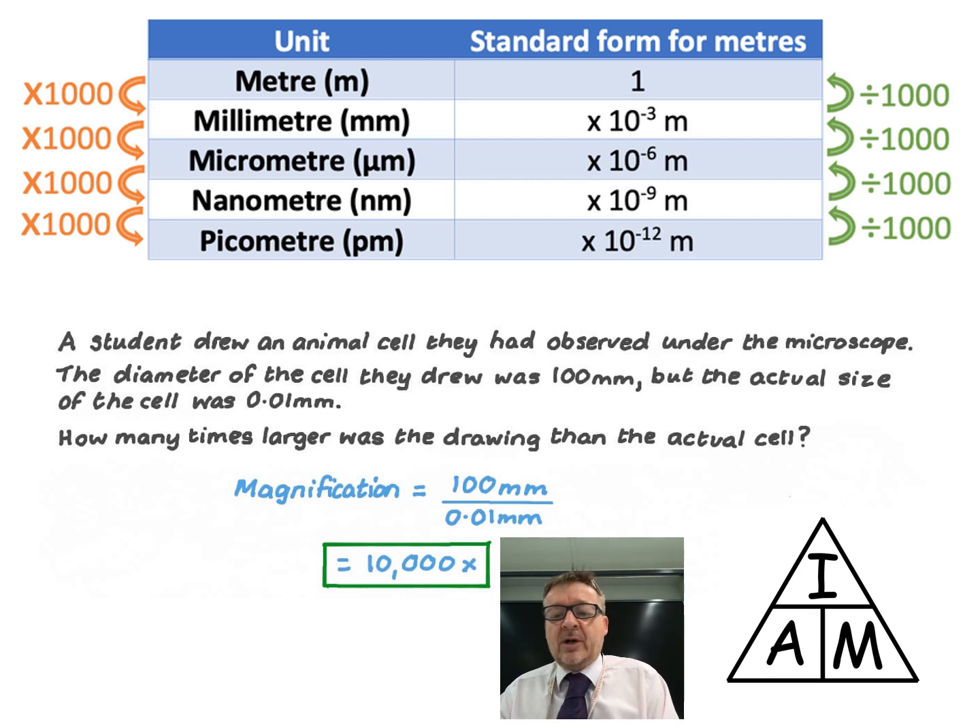Here's an example question: a student drew an animal cell they observed under the microscope. The diameter of the cell they drew was 100 millimetres.